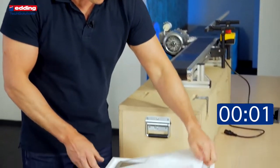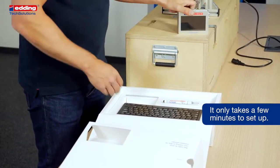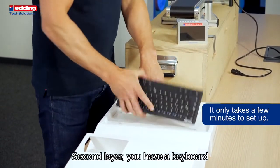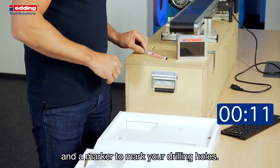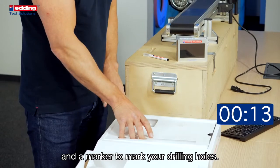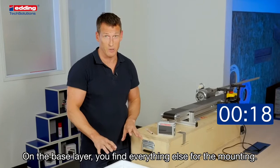First, unpack your box. In the first layer you find the printer. In the second layer you have a keyboard and a marker to mark your drilling holes.